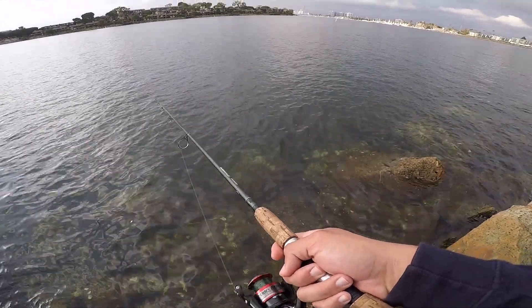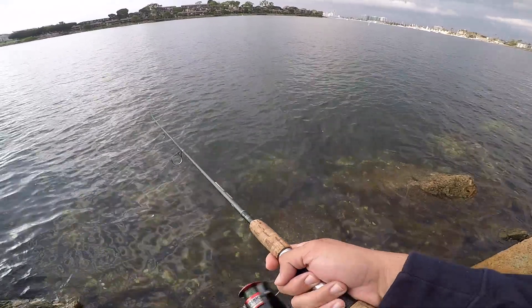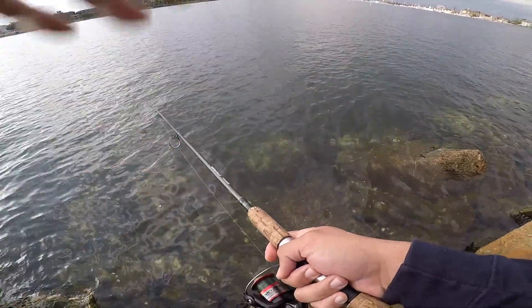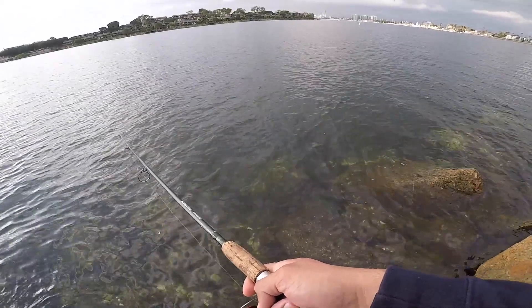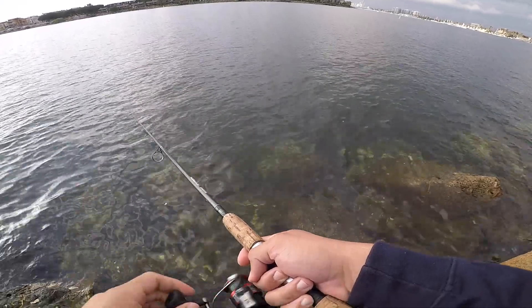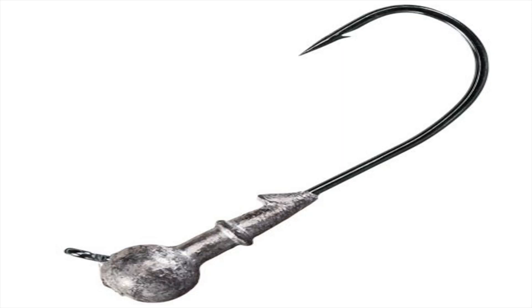For the retrieve: cast it out, let it sink, and once it hits the bottom reel in a little bit of line, then let it sink back down. A lot of times the bait will get bit on the sink — when you let it sink, that spotted bay bass will just come up out of the rocks and eat the bait.